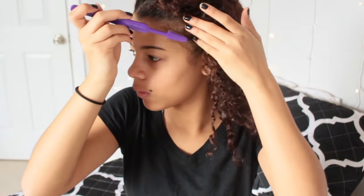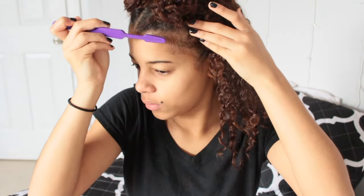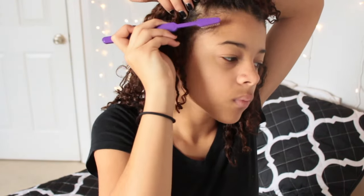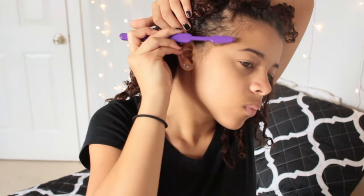Once I'm satisfied I lay my edges. I just get a gel and brush them down — everyone kind of lays their edges the same way. I can do a separate video on how I do it if you guys want, but yeah, that's it.